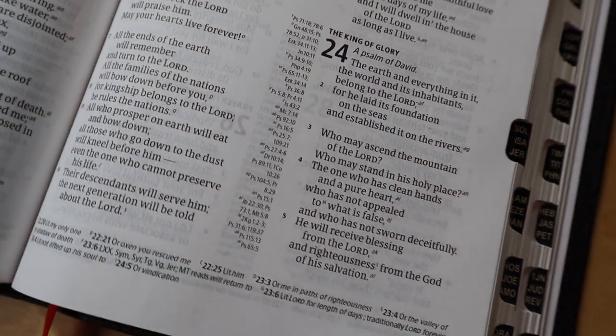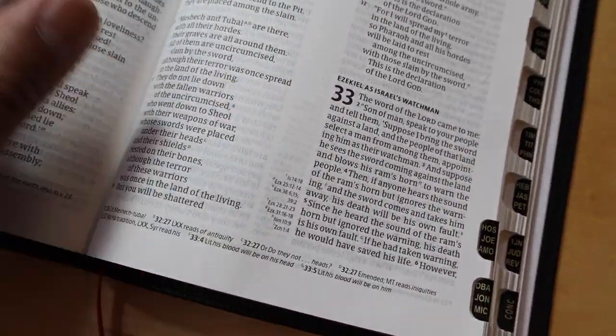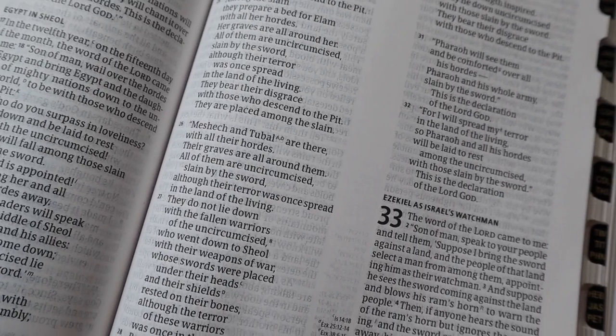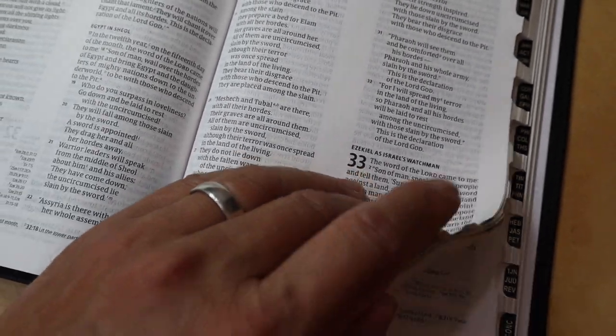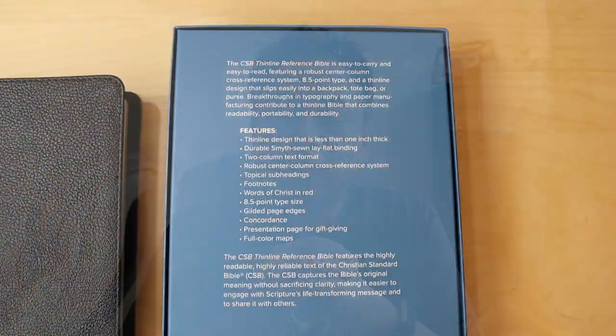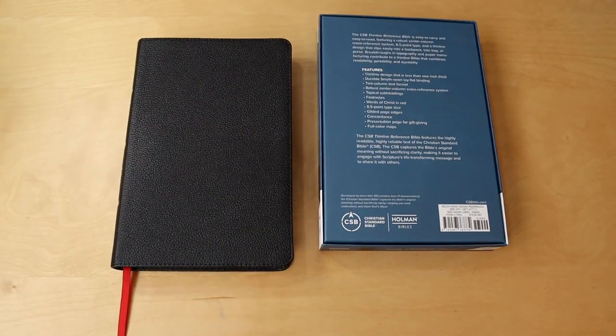Here is the con for me: it's the font size. 8.5 point may be great for some of you, but for me I need something much larger, because if I read this for a large amount of time it would definitely cause eye strain. Other than that, I think this is a great, affordable, genuine leather edition of the CSB — go and get yourself one.